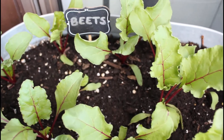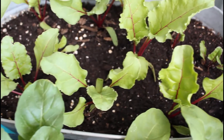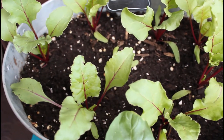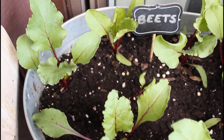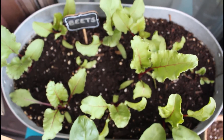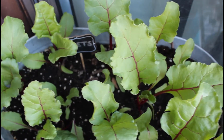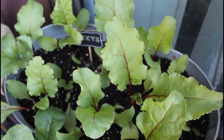So three weeks of growth here — you can see how many leaves are forming. In case you didn't know, you can actually eat the leaves off of your beet plant; they are great when added into a salad. And here we have another week later — you can see just how big these are getting.